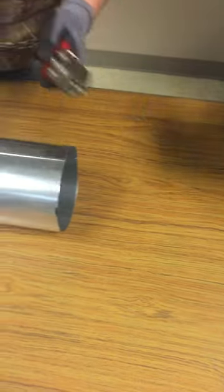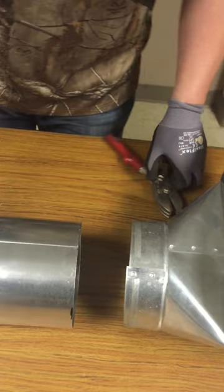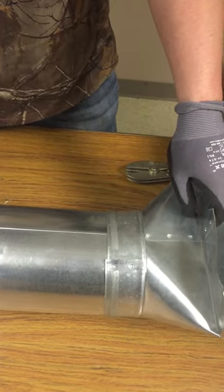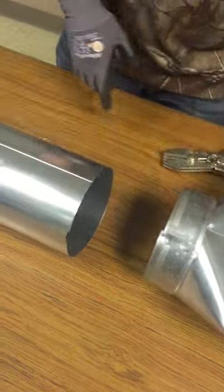So you have crimpers, and just to show what crimpers are really used for — if we have this snap lock and try to connect it to this boot, it's not gonna work. So this is why we crimp it, to make it smaller so it'll fit in the back.